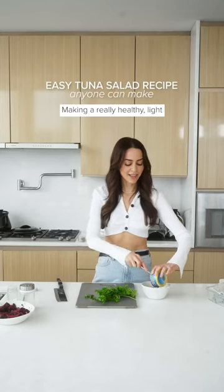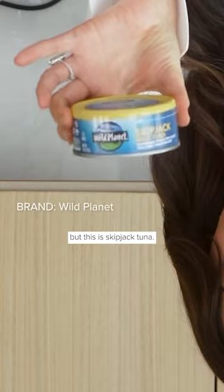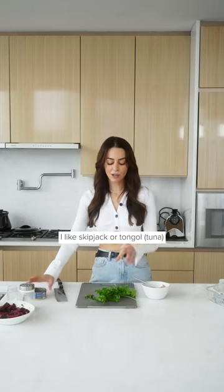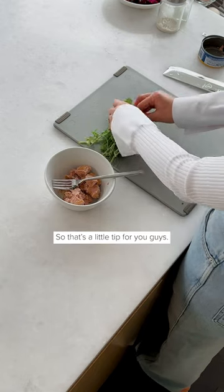Making a really healthy light tuna salad recipe. This is skipjack tuna — I like skipjack or tongol because it's lower in mercury versus albacore tuna. That's one little tip you guys.